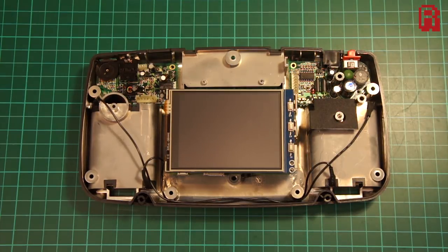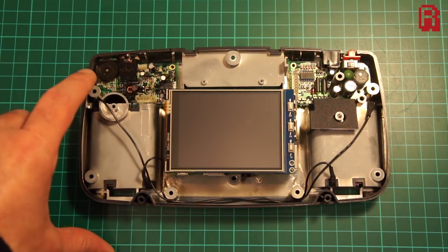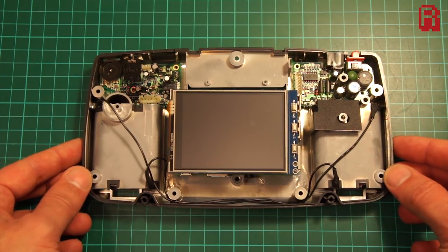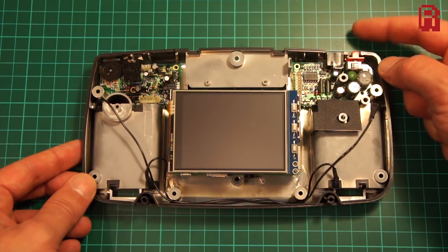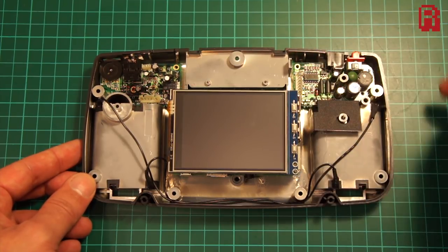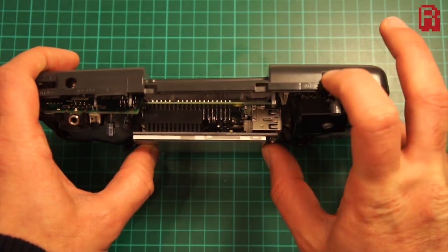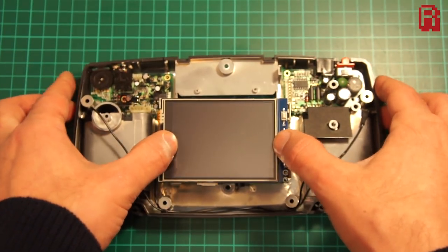Hello Cave Dwellers. Regular watchers will know that I've been working on converting a Game Gear into a Raspberry Pi based console. I showed how we could connect the Game Gear sound board to the Raspberry Pi giving us speaker and headphone output as well as the volume control. Today we'll be attempting to reuse the original Game Gear power board. This will let us power the Raspberry Pi using the original 9 volt input port, give us a power on/off switch, and allow us to power the Raspberry Pi using the 6 battery compartments in the back of the Game Gear.